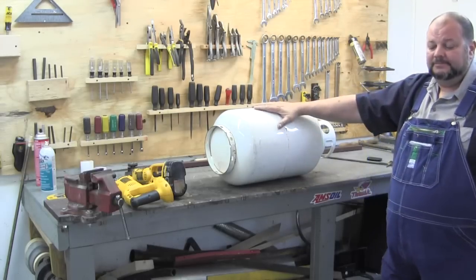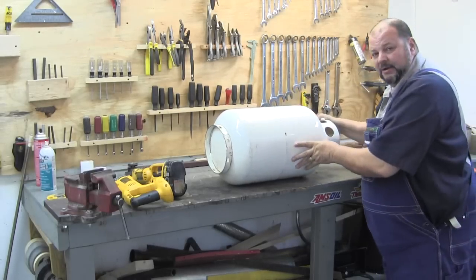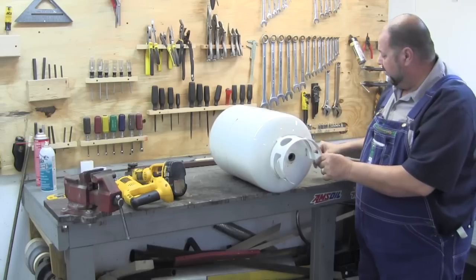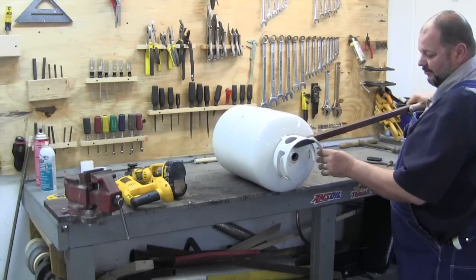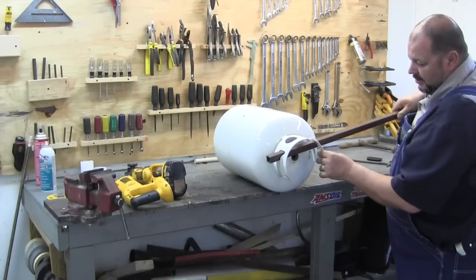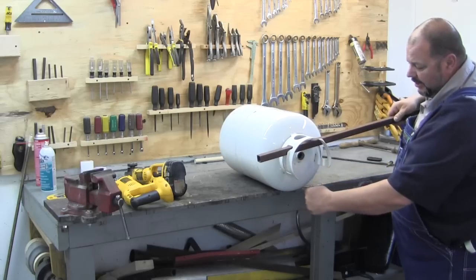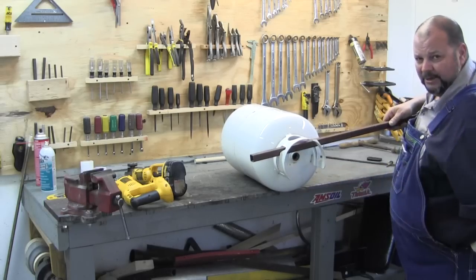I'm fixing to get started making the rocket stove out of this propane tank. I've already got the valve removed and I did that by shoving a bar through this and then hooking onto the valve with a pipe wrench and using the metal bar here to hold the tank and the pipe wrench to unscrew it.